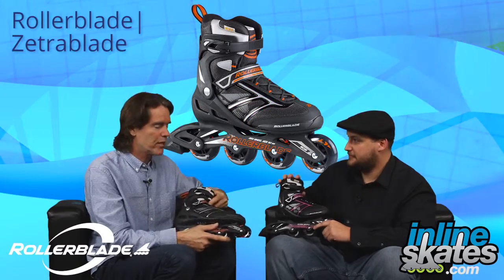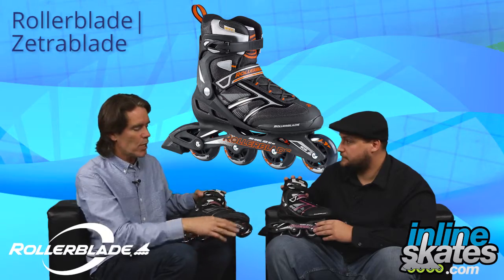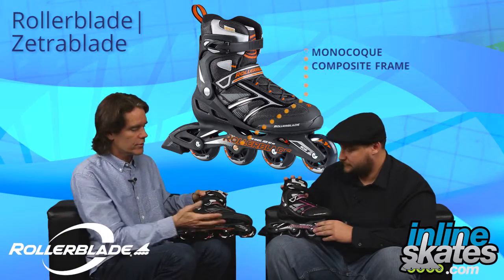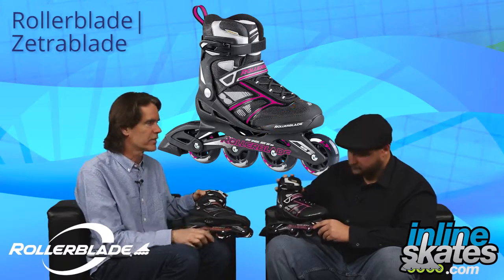It's very comfortable and very well balanced. The frame is a composite monocoque construction, built right into the boot, so it's very solid. That's another part that makes the skate really, really stable underfoot.